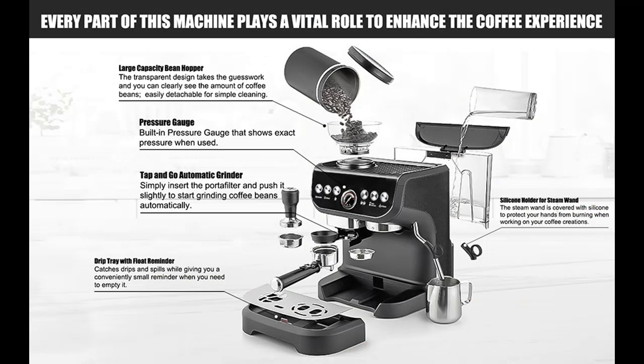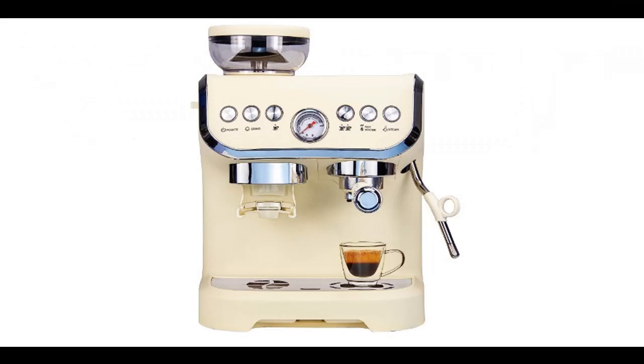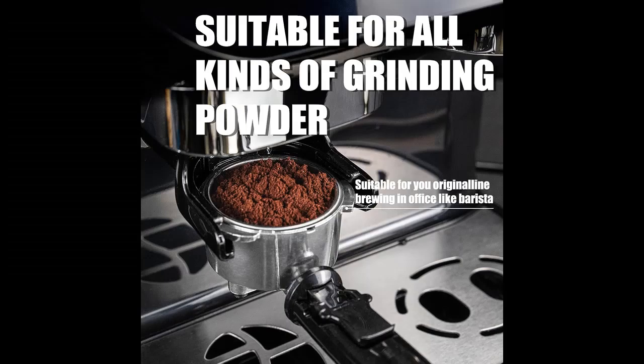Lighter and safer: Maroc's Espresso Coffee Maker is made with ABS material, offering a more affordable price, lighter weight, easier maintenance, and superior insulation compared to stainless steel coffee makers.